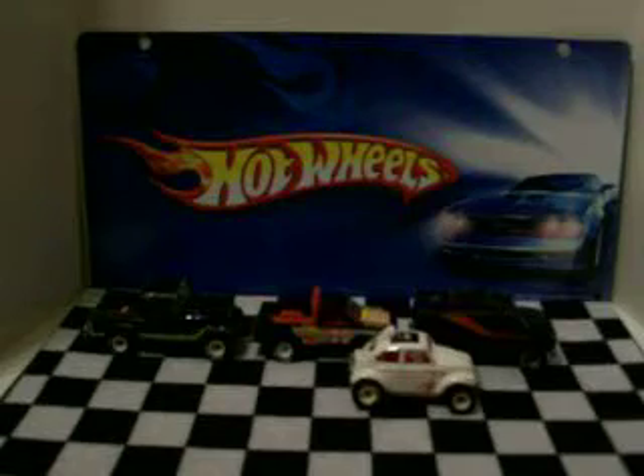I got another eBay package and I'm gonna open it up right now. I ordered a couple more, so let's check them out.